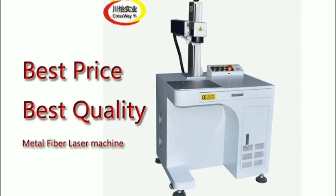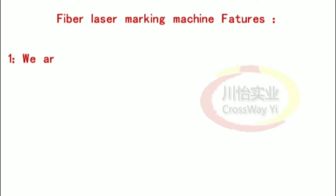High-quality fiber laser marking machine features. 1. We are a professional supplier of fiber laser marking machines.